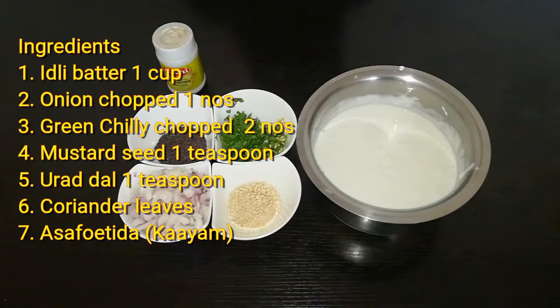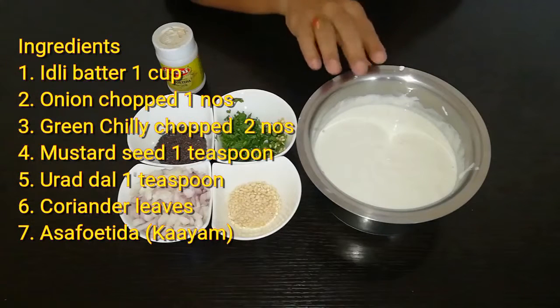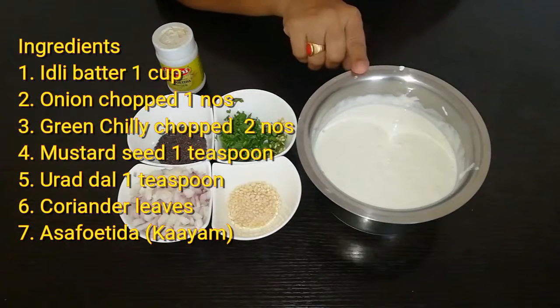Welcome to Well Silas Kitchen. This recipe is ready for you. I'm going to put it in the middle and cut the ingredients.